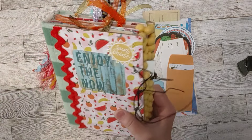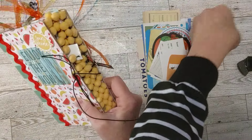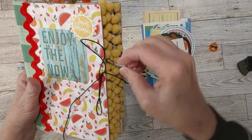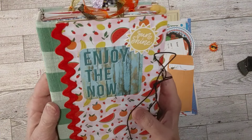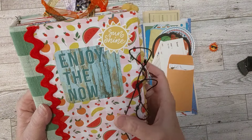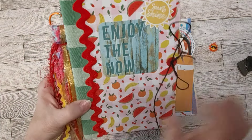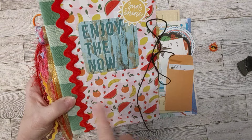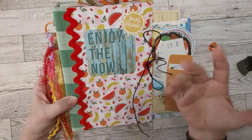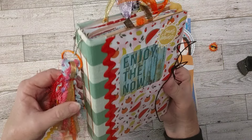This is the cover in case you haven't seen it. One of my charms might have came off — we'll put it back when we get to the paper clip it was hanging on. The front says 'Enjoy the Now' and I have a little sunshine. It was going to be a lemon journal and it turned into a fruity journal because I fell in love with this paper. My next journal will be the lemon journal.